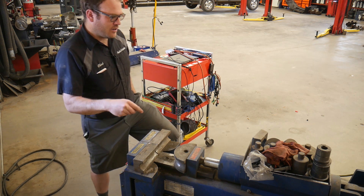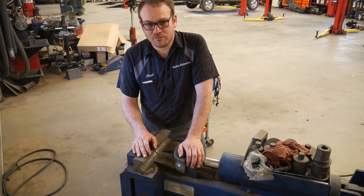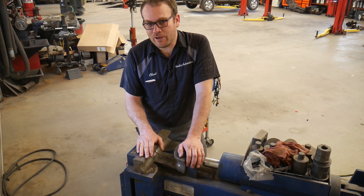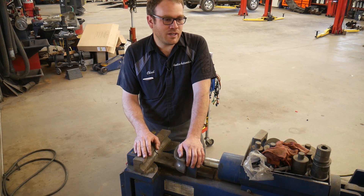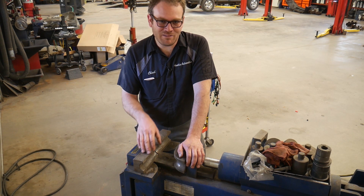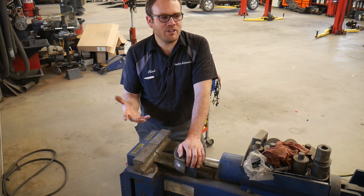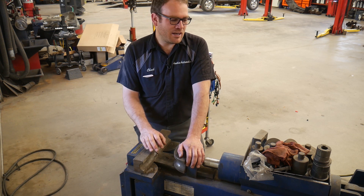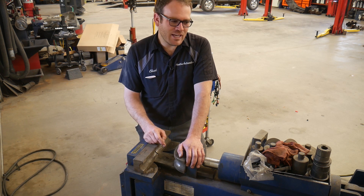I have an exhaust bender here, but you don't have to use this — if you can cut and weld, you can do it that way. My other one was bent with a mandrel bender using a piece of pipe from a bumper I was building. I misbent the pipe, threw it in the scrap, and one day I grabbed it and it worked fine. First we're gonna build the tool, then I'll let you guys guess what we're gonna use it for.